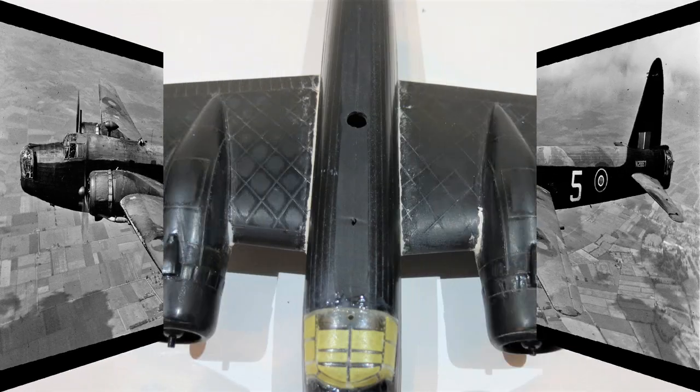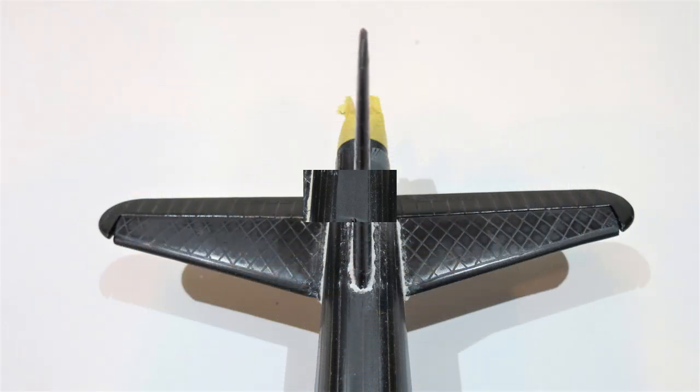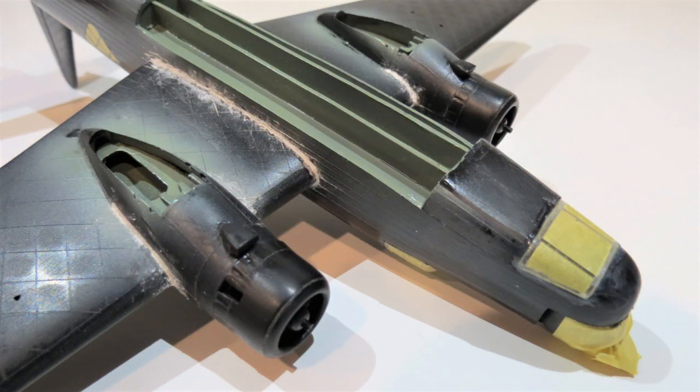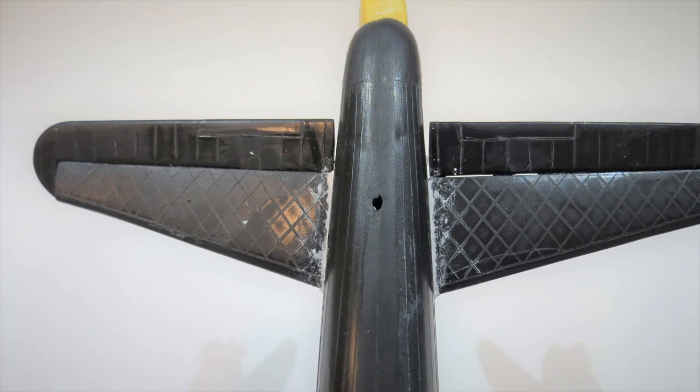First off was filling all the joints. There's the wing roots on the top side and around the nacelles — there were gaps all around these joints. That's the horizontal stabilizers and vertical stabilizers. This is the underside showing the wing roots and nacelles.